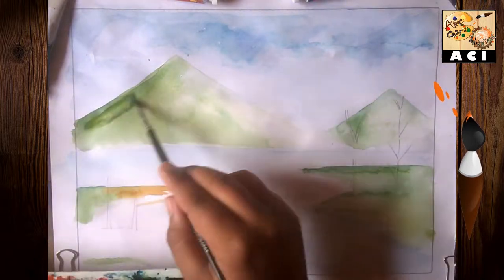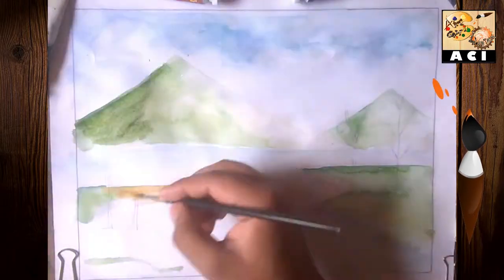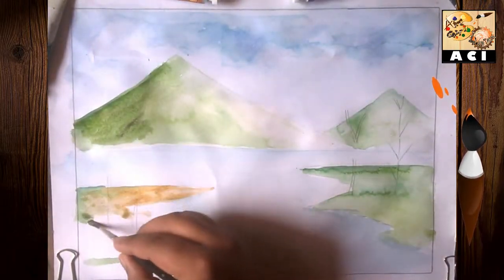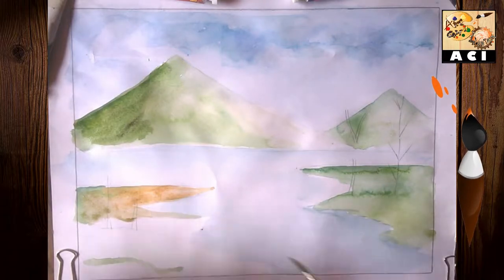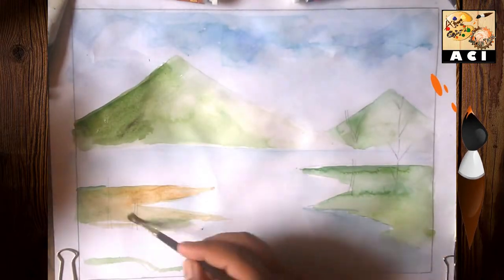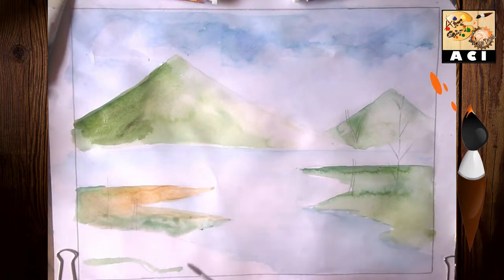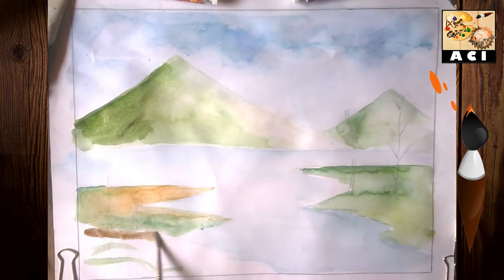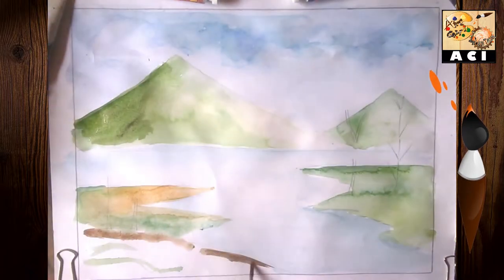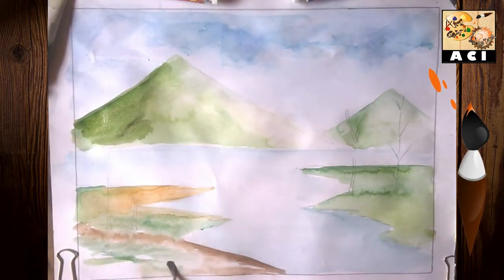You can see I am using sap green mixed with paint. After that, you can use red brown as I am doing in this video. Then, after the chocolate brown, I mixed black color with green and water.